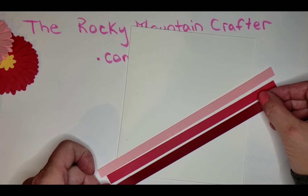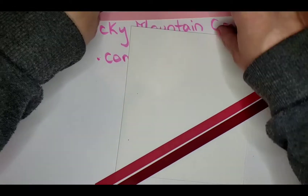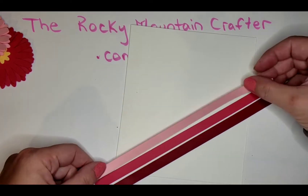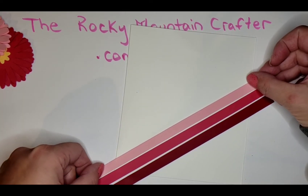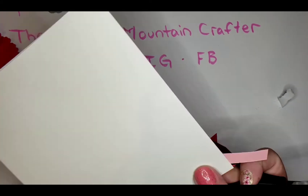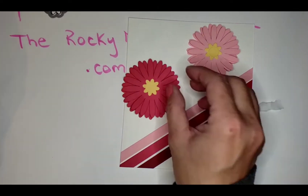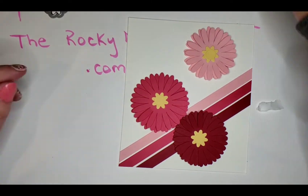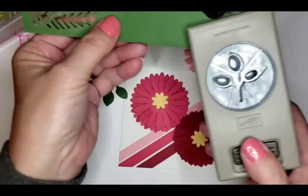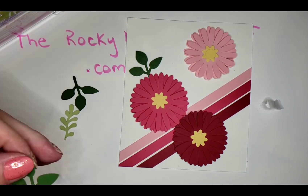I love that ATG tape gun — that is my go-to for adhesive every time, unless it's something delicate, in which case I'll use the glue pen from Michael's. But for things like this and putting card fronts onto card bases, it's always my ATG gun. I love this ombre effect so much. I think I'm going to try these stripes again in different colors — on Catherine Pooler's website she did some blues and teals and I think some yellows as well.